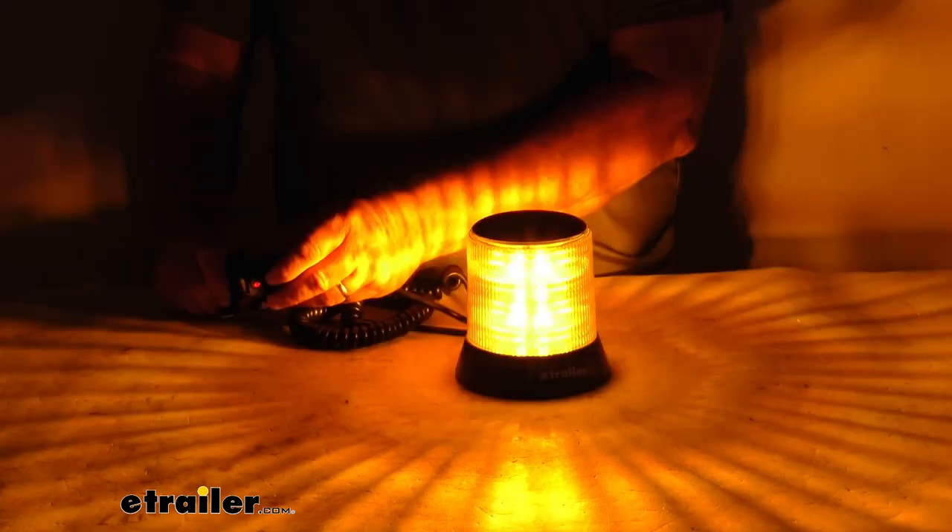If we go to the next one, you start with white — it's the same pattern structure, only in white now. So there's the strobe, there's the faster one, and then there's the rotation. So we've gone through six of them. The last three patterns you'll see will be a combination of amber and white flash.